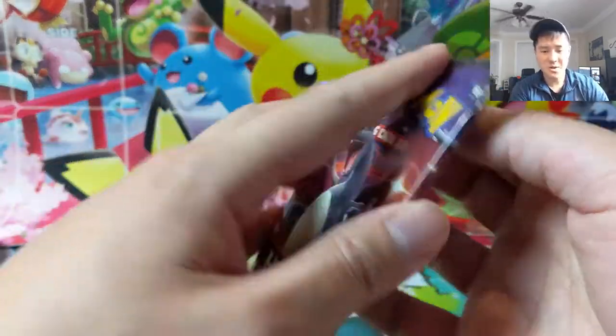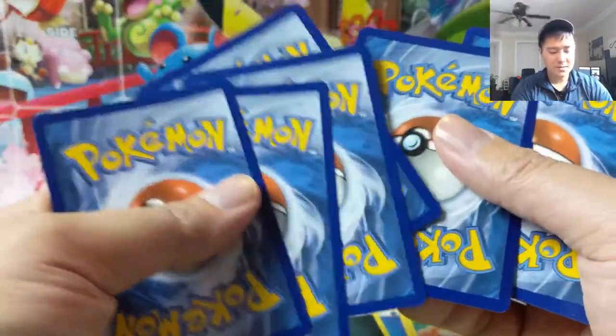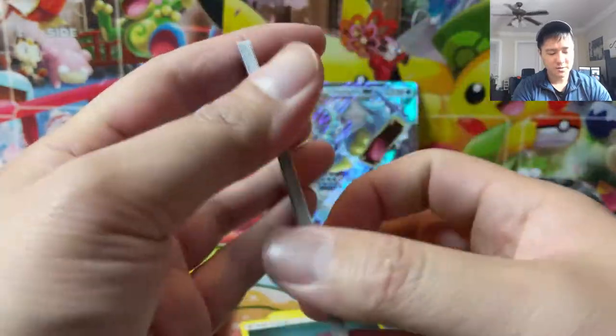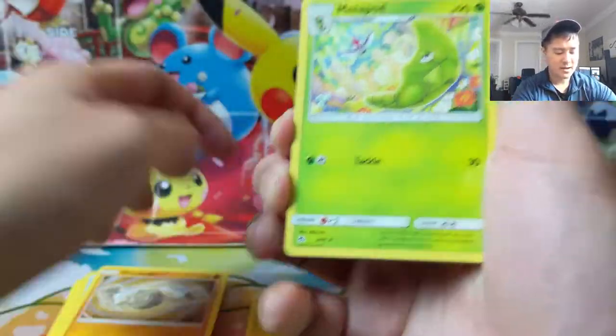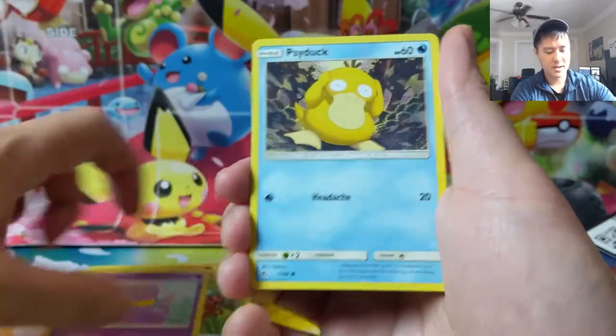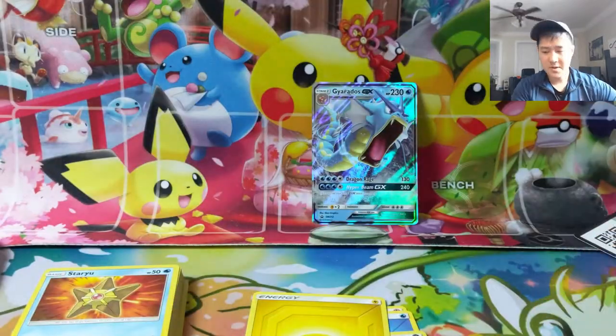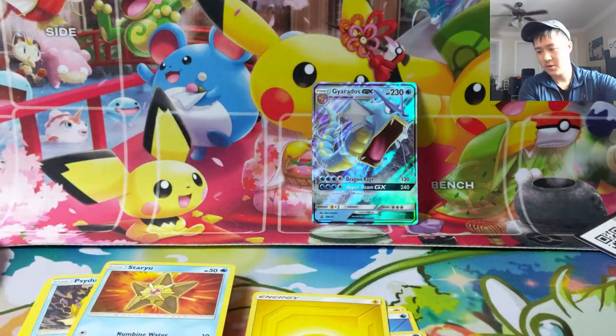If you enjoy the video, hit that like button — it helps our videos reach new viewers. Subscribe to the Wanna Turtle channel if you're not already; we drop videos basically every single day, only rarely missing one. We'll be streaming later this evening, usually starting around 7 PM EST, playing PTCGO — link to the Twitch is down below.